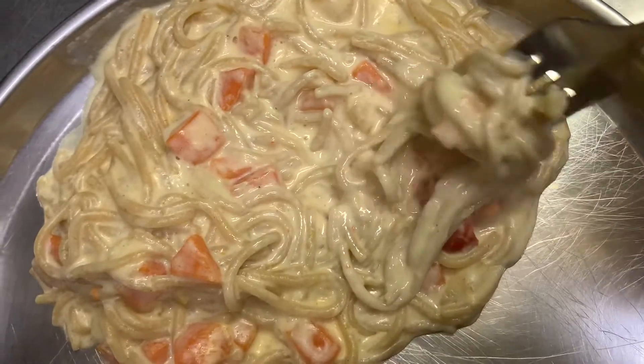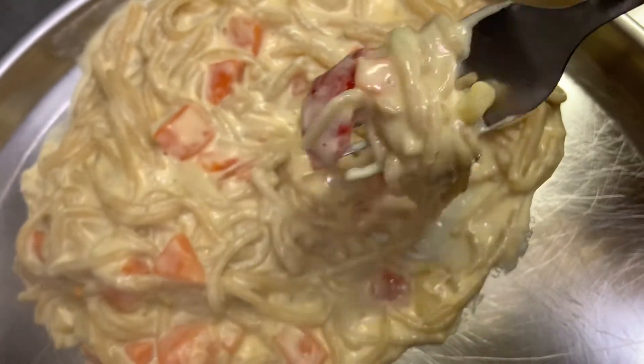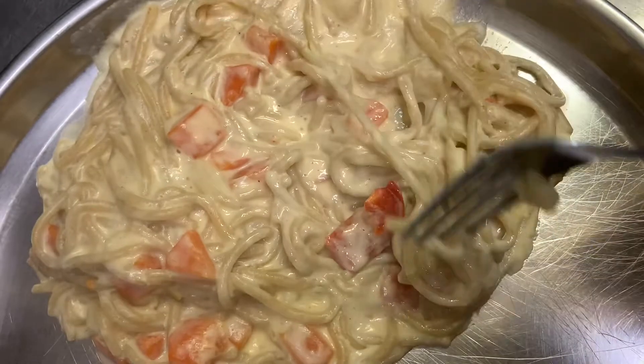I'm going to prepare the noodles, easy to taste and a bit creamy.